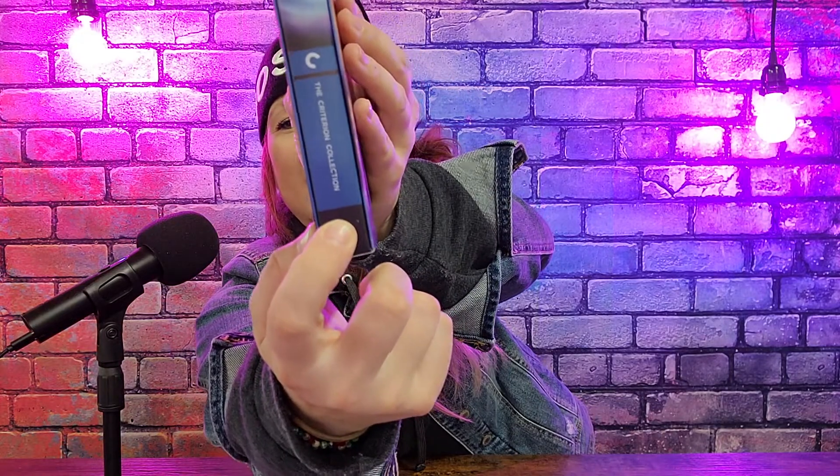There I go again with my box cutter. I already put a notch in it — do you see that? Look what I did. Somebody get this girl a butter knife.